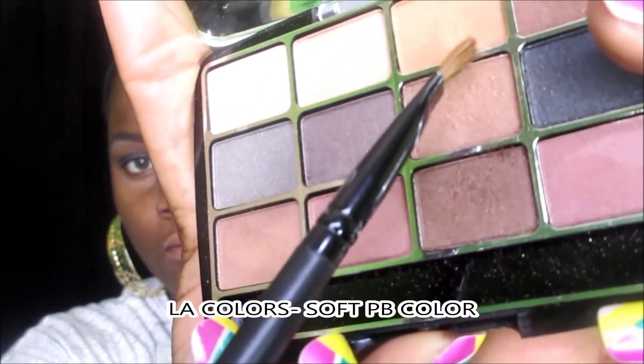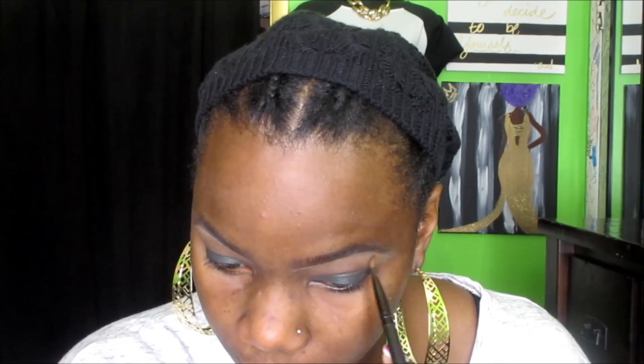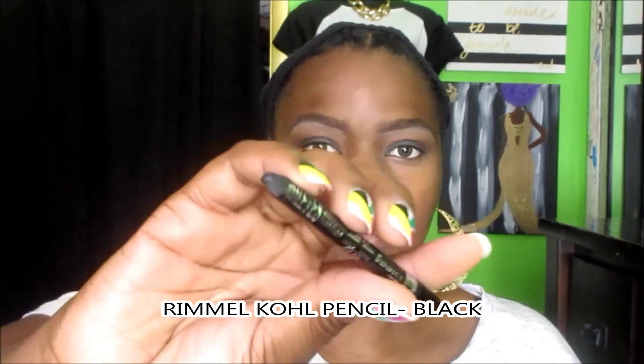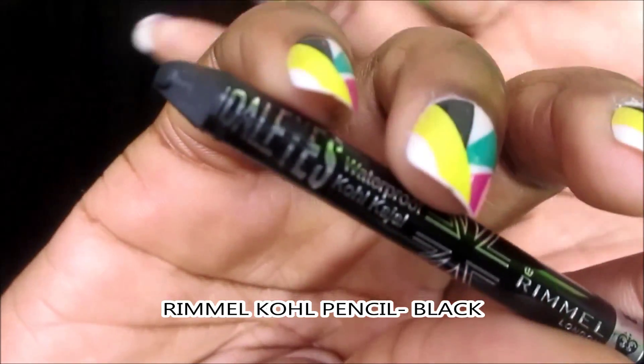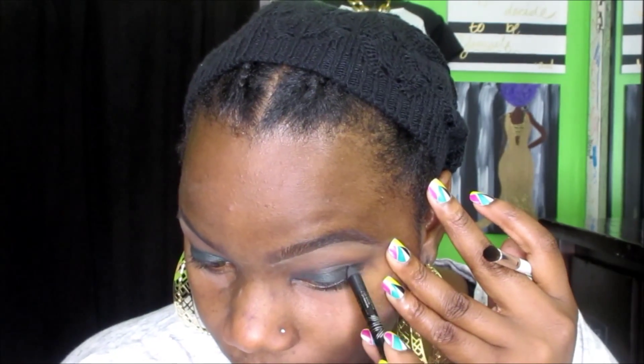For my brow bone highlight, I'm taking the same LA Colors palette — it's like a peanut butter color, a soft peanut butter color. Then I'm taking my Rimmel Scandalized Kohl Pencil in Black and just going to do a sharper line in the crease. I'm not really doing a cut crease, just another color to blend the green and still keep it kind of smoky. This is a soft smoky eye — not too smoky, but just right.